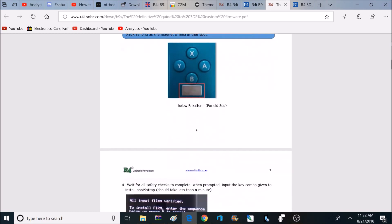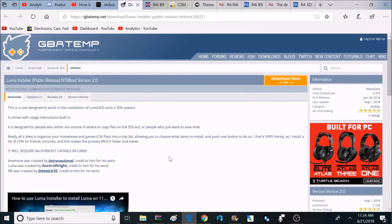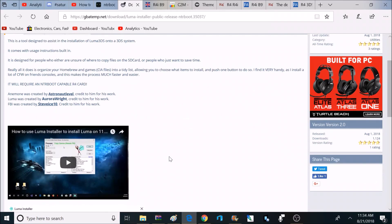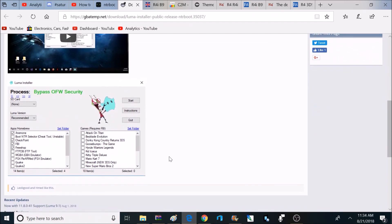This guide works great for 3DSs on firmware through 11.6. But if you're on a newer firmware like 11.8, you will have to make changes to the Luma custom firmware. There's a site that explains how to update that Luma custom firmware so it works properly with 11.8 firmware. Eventually they will update the guide to be compatible with 11.8, but for now this is the way to do it.